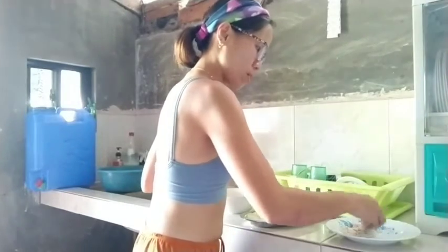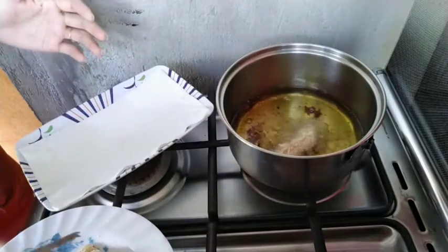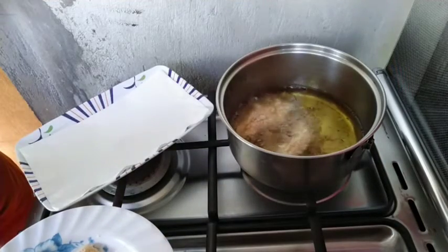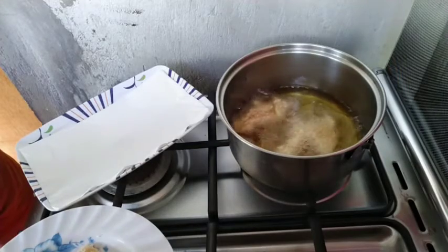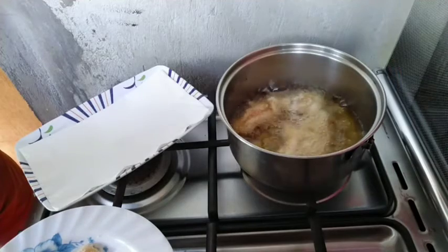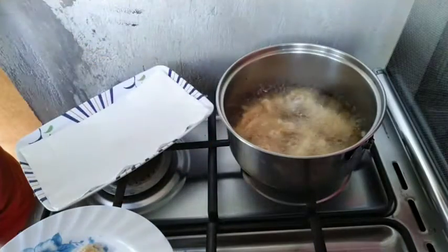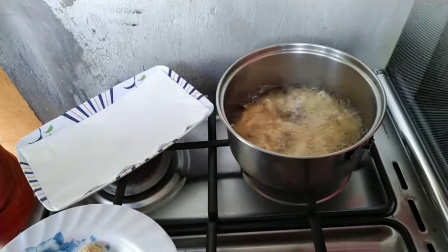It will be a yummy and crispy dinner. Here we go, we're frying the chicken fillet. Make sure the fire is not too high and not too low — keep the heat slow so the chicken fillet will not burn and will come out golden brown.